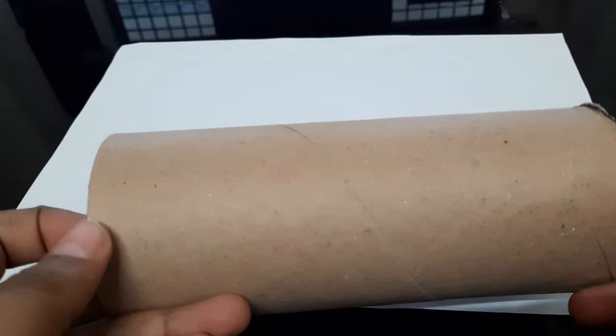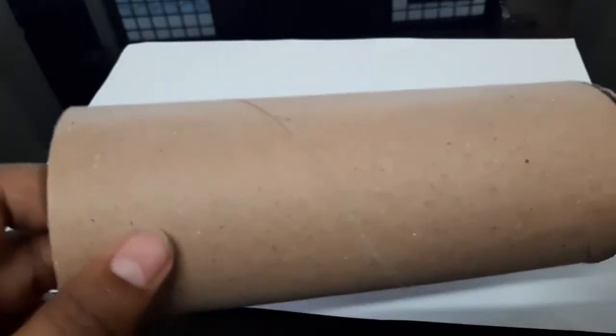Hey guys, welcome back to my channel. I'm Budran and today I'm gonna be shooting a video on how to make a tripod stand for your mobile phone. For that you're gonna need a tissue roll — you could also use a Pringles can, a badminton shuttlecock can, or any cardboard roll you want.